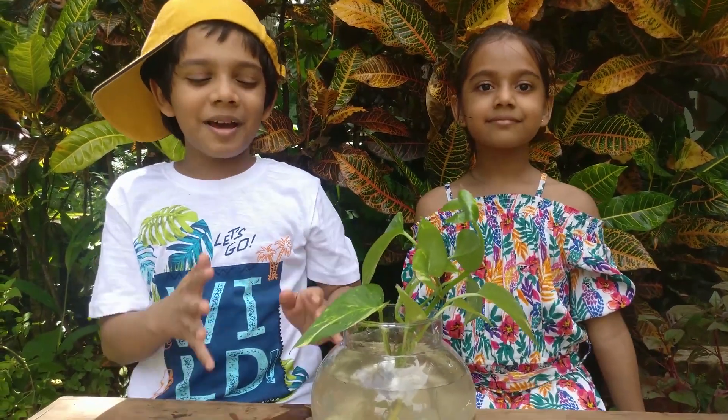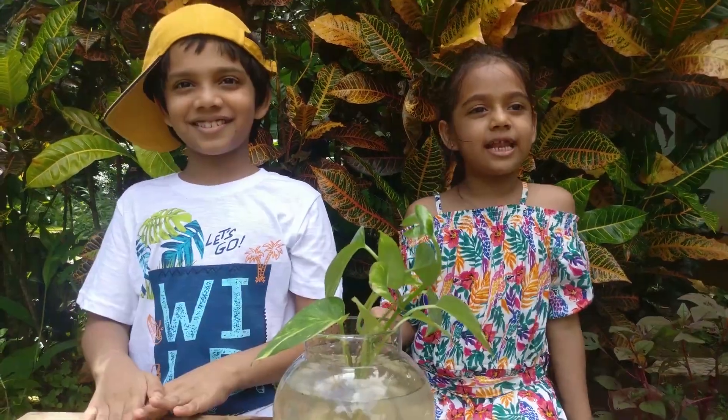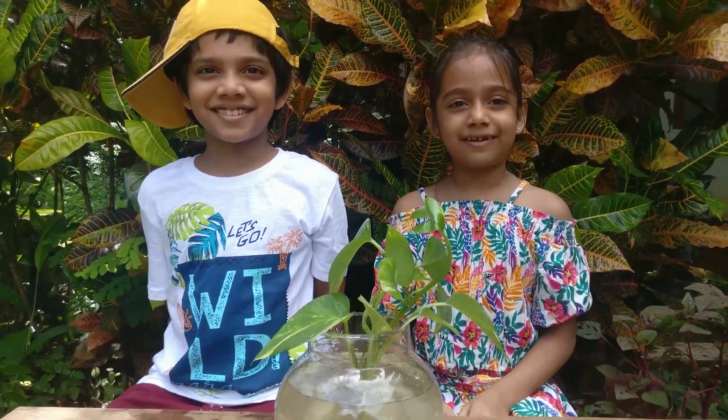Now that's about our betta fish session here. See you in our next video of DIY Kids. Bye!